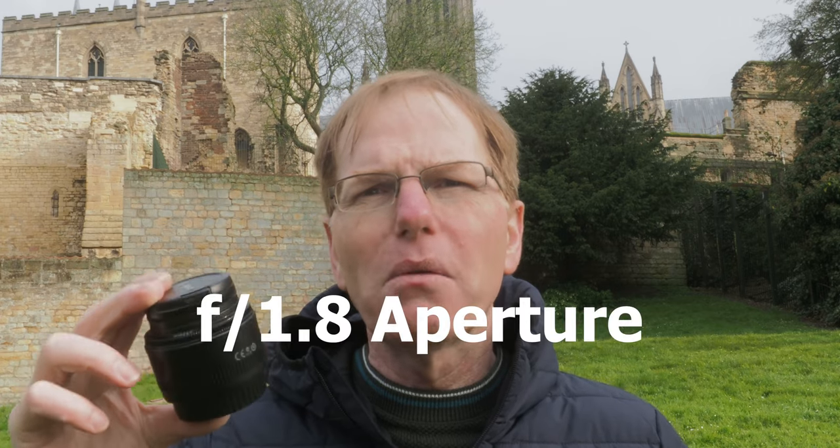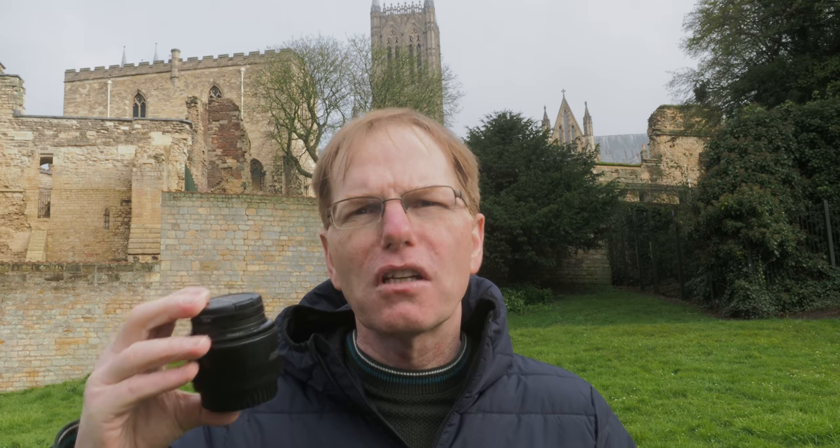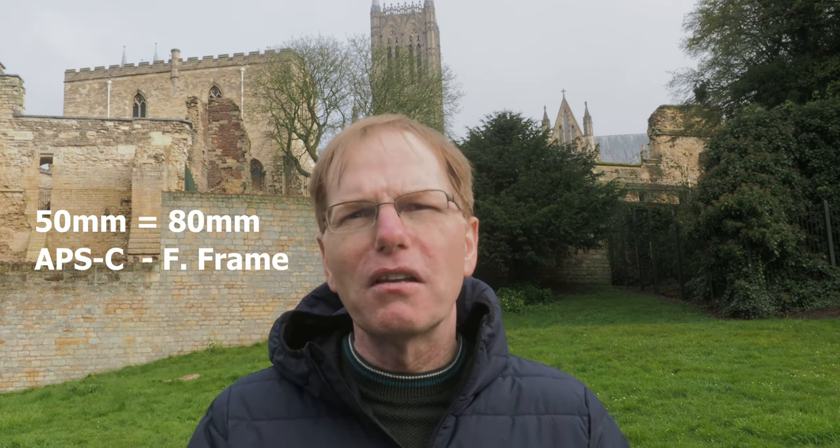The other really good thing about this lens is its f/1.8 aperture, making it much quicker than the f/3.5 to 5.6 kit lens. Being a faster lens means more light reaches your sensor, allowing a much faster shutter speed. On the negative side, this is a fixed focal length — 50mm, which is an 80mm equivalent on full frame.